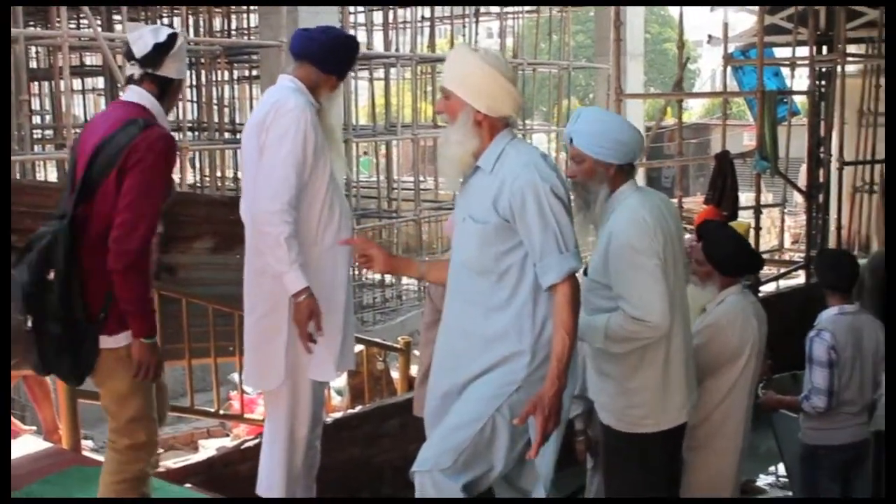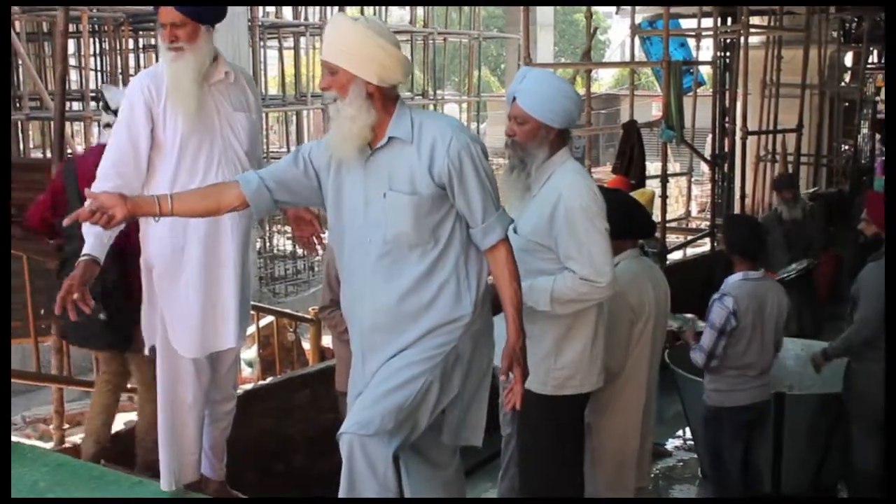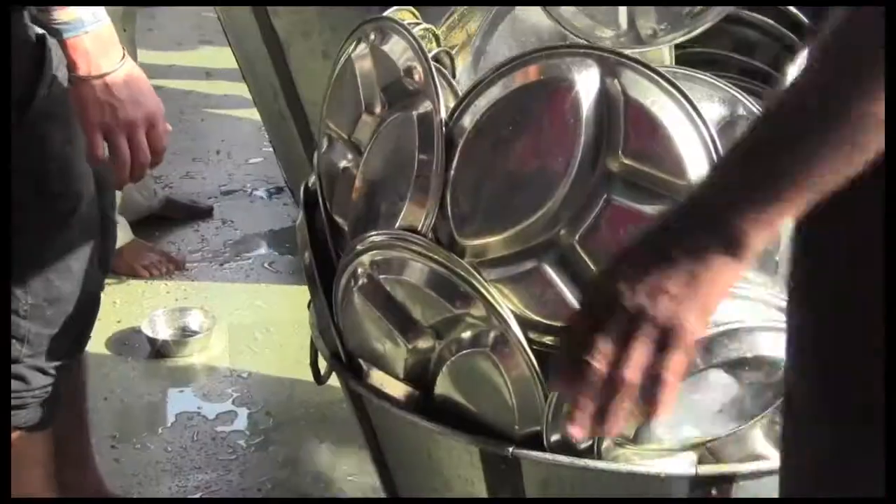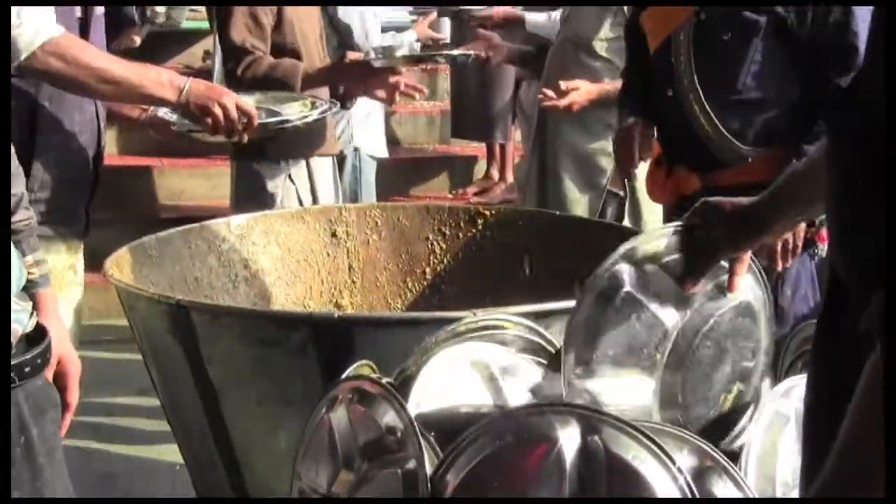Dirty dishes do not sit unattended. Each plate is swiftly handed down a row where a bucket awaits. The contents disappear into a metal tub by deftly shaking or clapping the plates together.